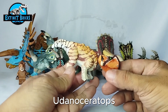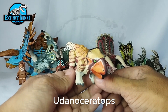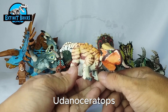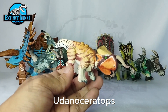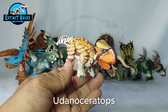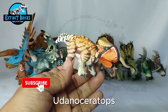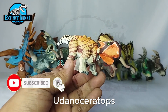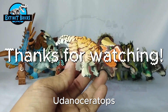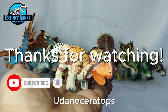That's it for the video, guys. I hope you enjoyed this one. Please do watch part one of this video to learn how I made the Udanda Ceratops. If you like my content and want to see more, please consider subscribing to my channel, giving it a like, and commenting on my videos — that really helps the channel a lot. Thank you so much for watching and I'll see you on the next one — bye everyone!